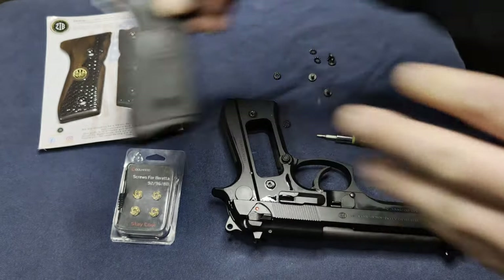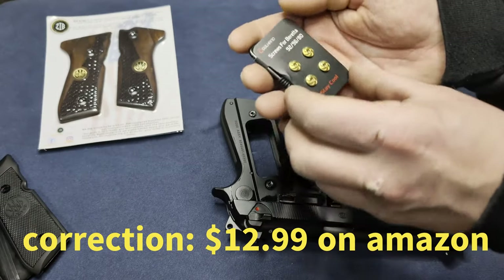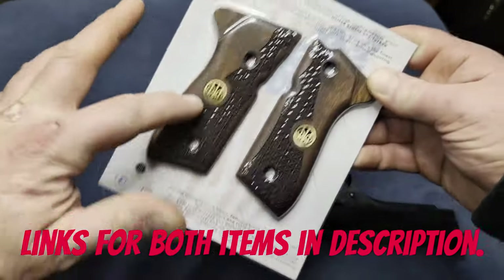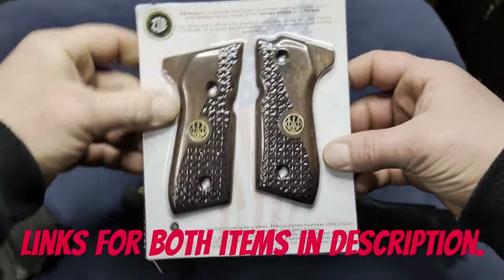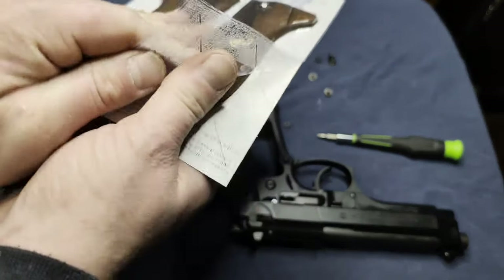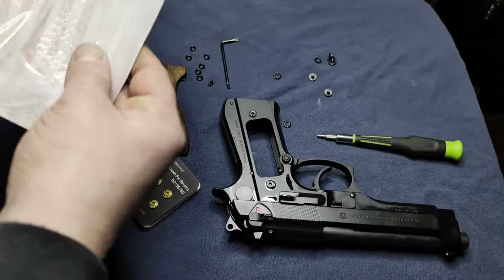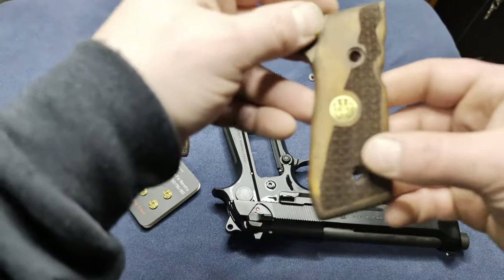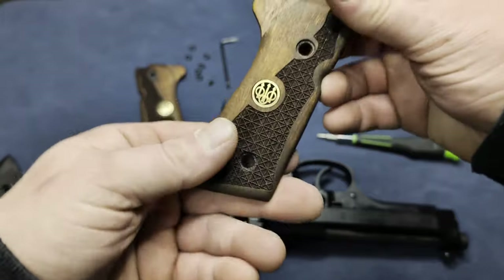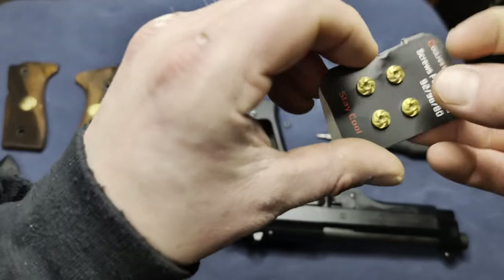These are the original grips. These are gold-plated screws — got them on Amazon for about $15 from the Cool Hand brand. These are Zib grips, got these on Amazon for about $33. I really like the look of the wood, and they even have the Beretta emblem in brass on there, which is really cool. That little checkered pattern scored into the wood gives you a nice grip so it won't slip in and out of your hand. And these are the 24-carat screws.